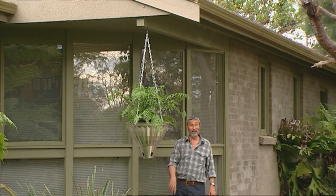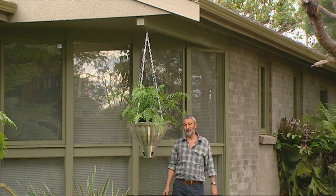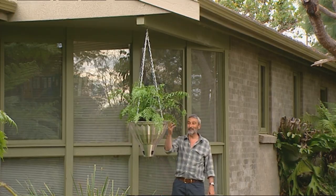But remember, a pot can be whatever you want it to be. If you can find something that looks like a good container, it can be dirt cheap to buy. That was ten dollars. And look at the end result.